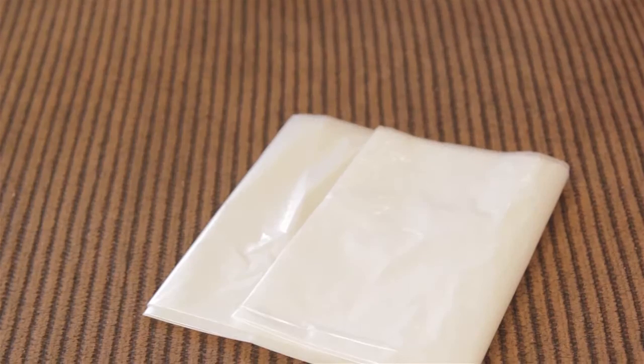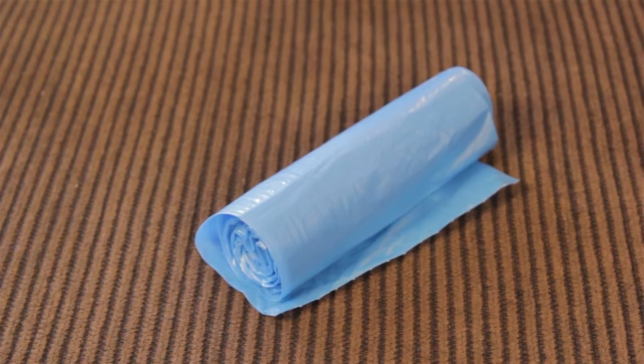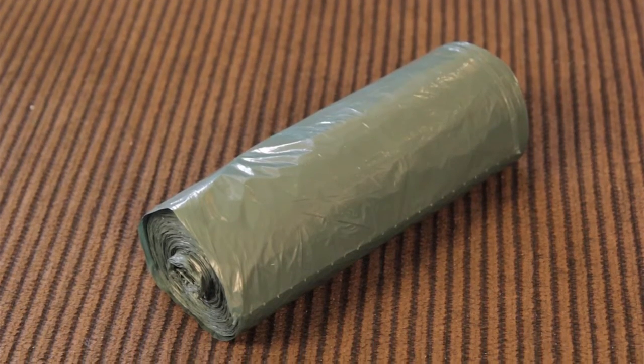Just like any project, it's important to have the necessary tools on hand. So here are my key ingredients in preparing for a good decluttering session. You want three different types of bags: clear bags for donate, blue bags for recycling, and green or black bags for garbage.